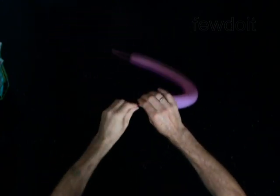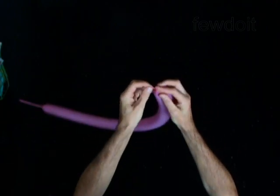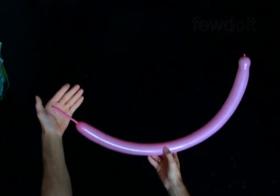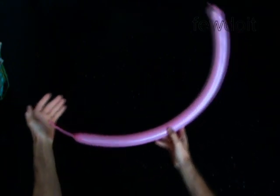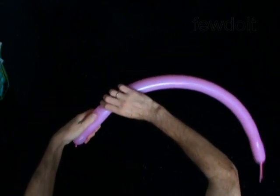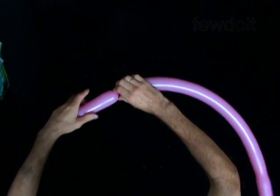We are going to twist 6 soft bubbles of the same size. Make sure to make all 6 bubbles very soft. Twist the first soft 5-inch bubble. Each time you twist a soft bubble you have to make at least 5 twists.